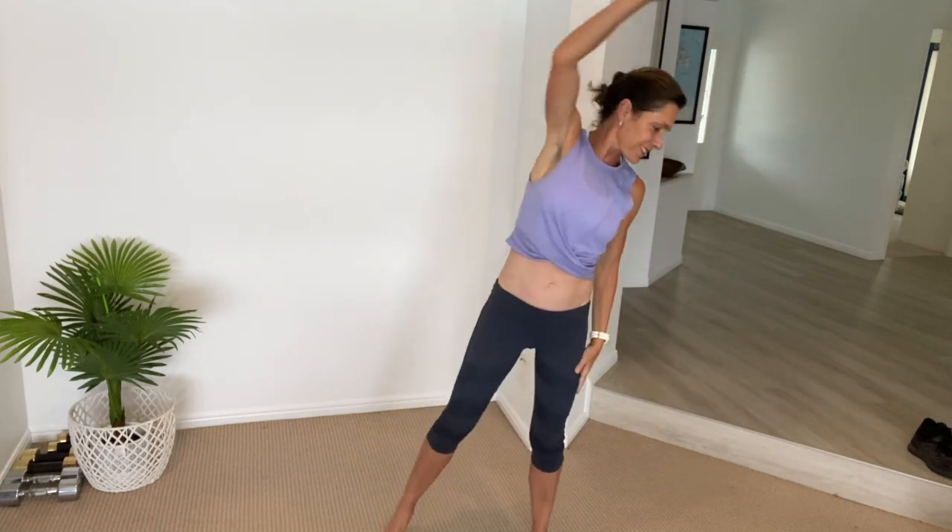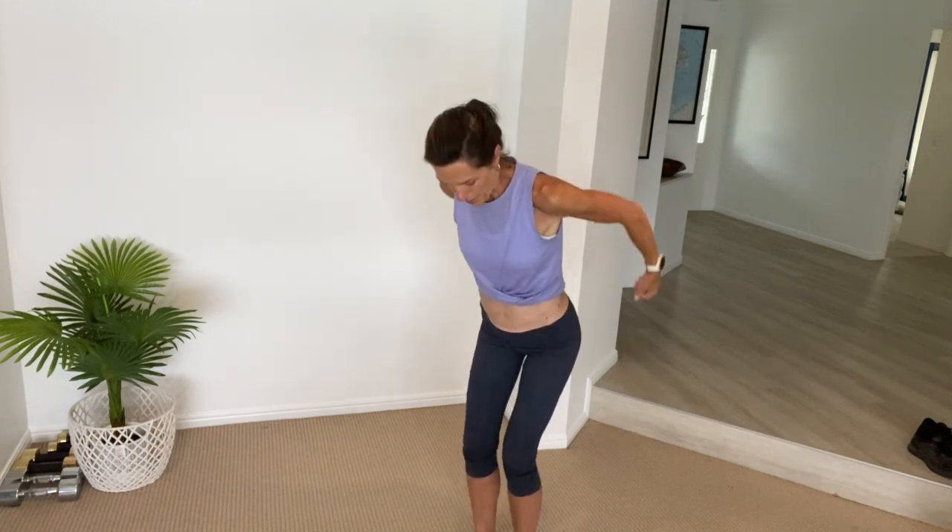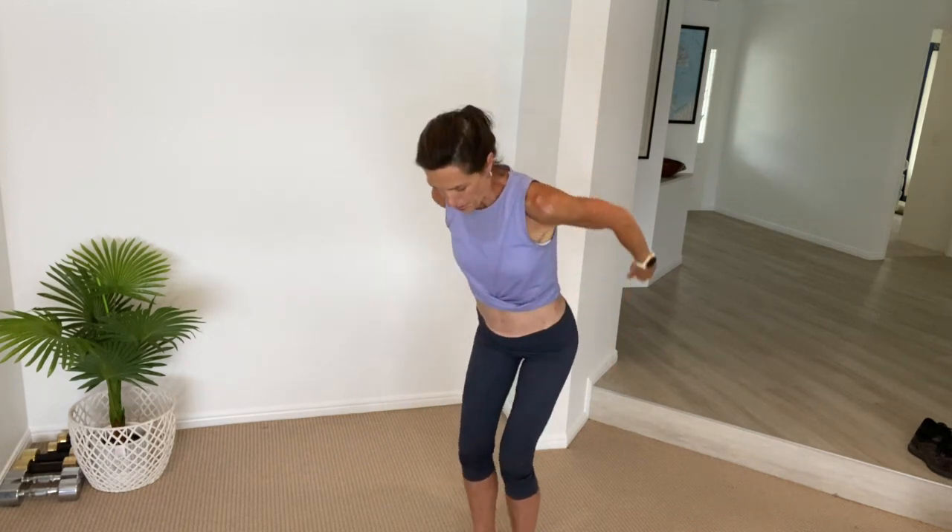Just feel that stretch and allow your body to get movement before we get started. Take a nice big deep breath in and exhale as you allow yourself to sink down. Inhale and exhale. When you're ready, let's begin.